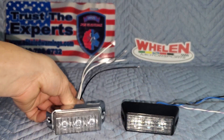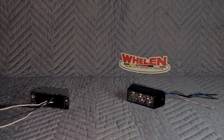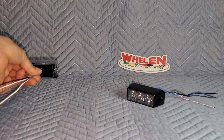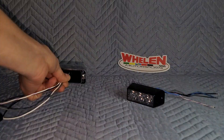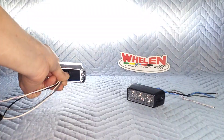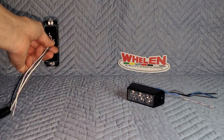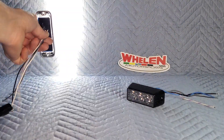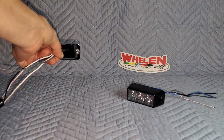I'm going to put power to these and we'll take a look at the beam pattern. I've put power to our white TIR-3 — remember, this is the horizontal mount. See how that pattern and those flutes spread that beam pattern out from left to right in a horizontal mount? As I said before, if we were to mount this vertically, it's going to spread your beam out up and down — unless you're trying to make sure that air traffic sees you, that's not going to be efficient.